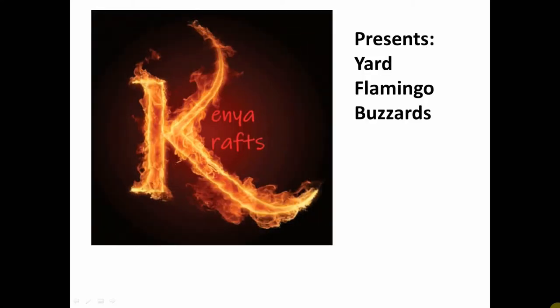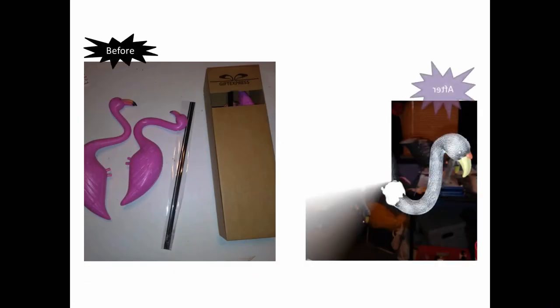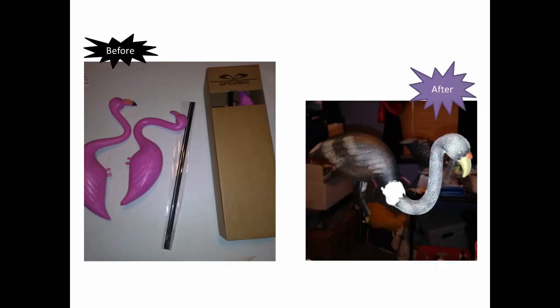Kenya Crafts presents yard flamingo buzzards. Hey crafters, welcome to this week's video! We're going to take these plain old pink flamingo yard ornaments and make them into these awesome Halloween buzzard yard ornaments. All right, let's go!